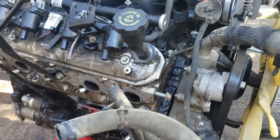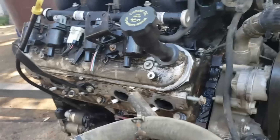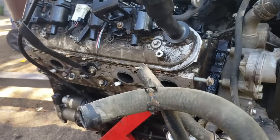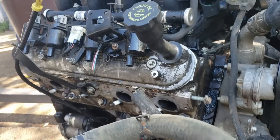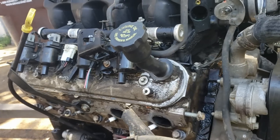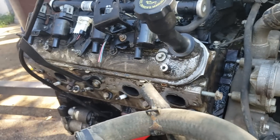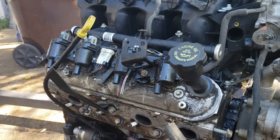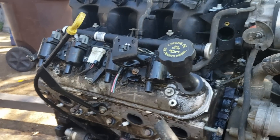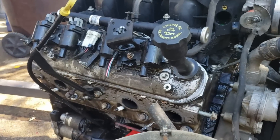Hey everybody, welcome back to the Driveway Engineer. I'm out here doing some stuff with a junkyard jewel. Before I tear it down, clean it up, and get the heads off to get the busted studs out, I thought I'd do something people have asked me for a bunch of times but I haven't had the opportunity to do until now that I have another LS engine. Let's go through the sensors — they're all a little different. This is like an '02 LQ4, so an '05 might be a little different, but you'll get the general idea. I want to go through which sensors you need, which you don't, and what each one does, because I get that it's a little overwhelming.